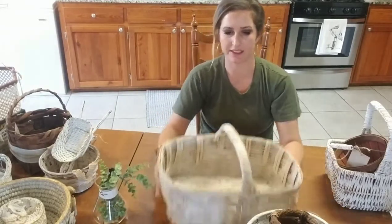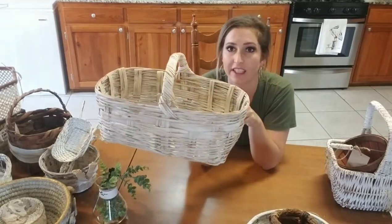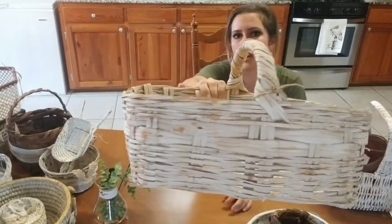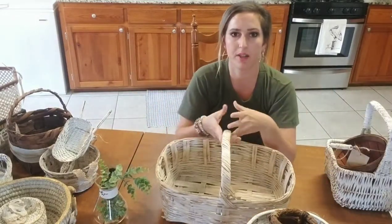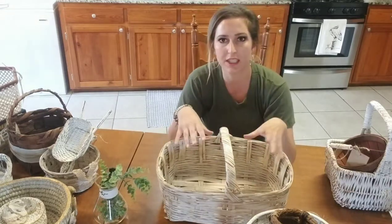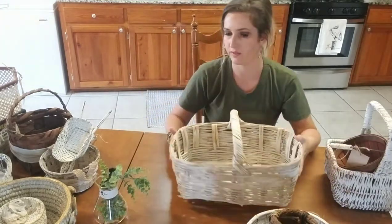Love this basket — this is a nice big basket. I spray painted it white and then I did my brown antiquing concoction on it, so it's like a little bit off white, a little bit darker, not so bright white. This size you could use for so many things — you could definitely put it in the bathroom with a bunch of towels, use it for Christmas, put logs in it. It's big, so this is a nice one to use for all sorts of different things.